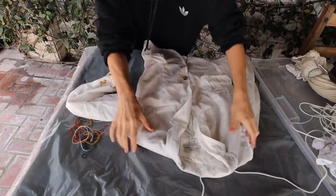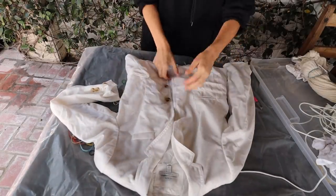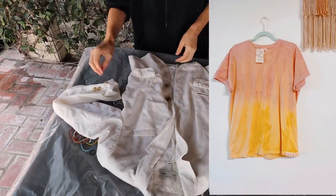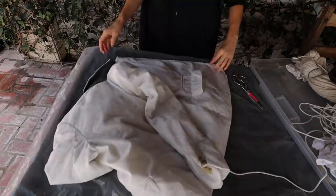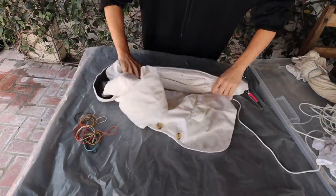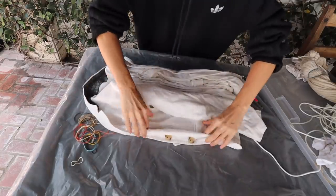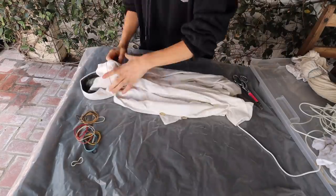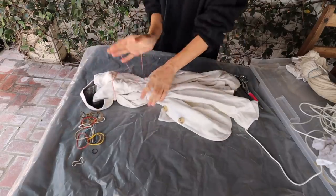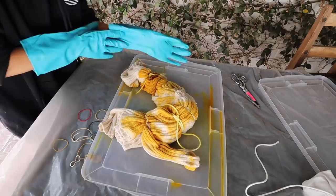Now this is my last one — my white linen blazer. I really wanted to mix my avocado and my turmeric, kind of like this tea, and I thought creating an ombre effect would be super pretty on it. So I opened it up flat and then just kind of gathered it up. Remember, the more you gather it and the tighter you do it, the more of the original color is going to show through and the less the dye is actually going to get to it. So you don't need to actually tie this one up at all.